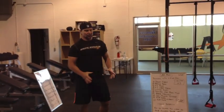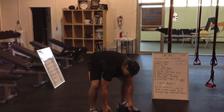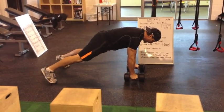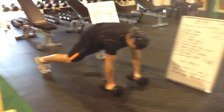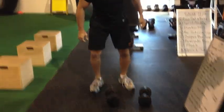Next we've got renegade rows — these are new. This is going to put us in a push-up plank and get us some good back work. You want to get a close grip on these, simply rowing. Those are the renegade rows.